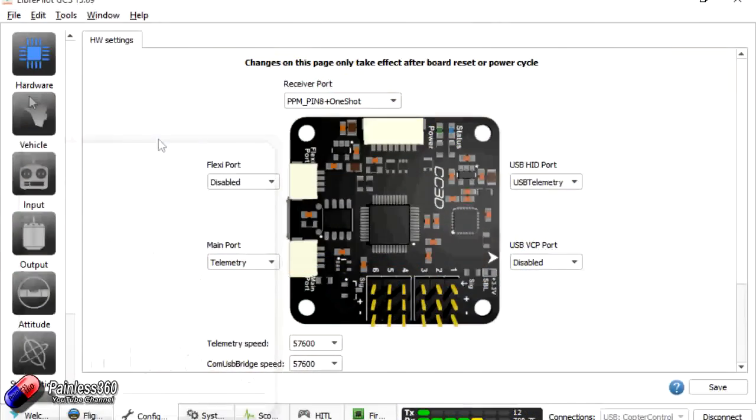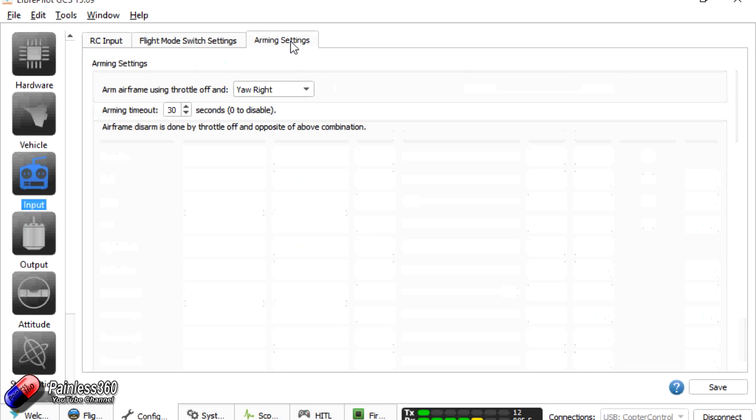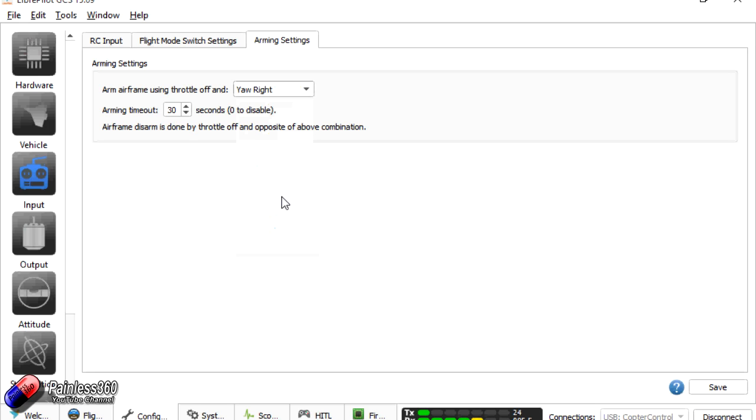Go back into the Input tab, confirm PPM is set correctly, then click 'Start Transmitter Setup Wizard' and follow it all the way through. One more thing: in arming settings, by default it's set to 'always disarmed', which means you'll never be able to arm the board. I normally change this to 'arm on right' — hold the throttle stick at the lowest position over to the right to arm — then click Save.